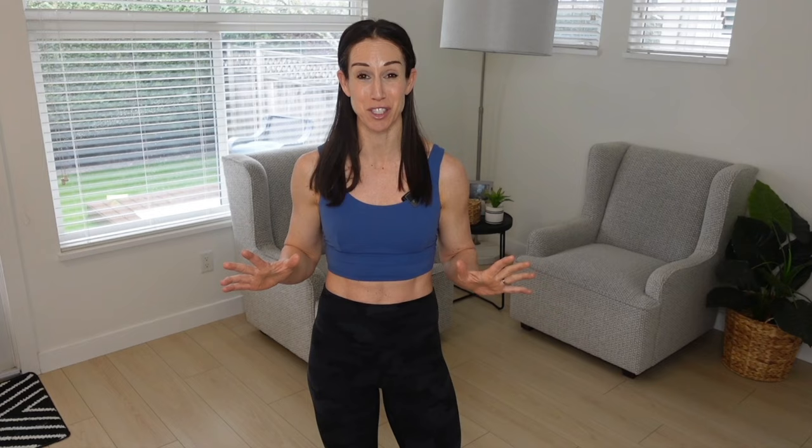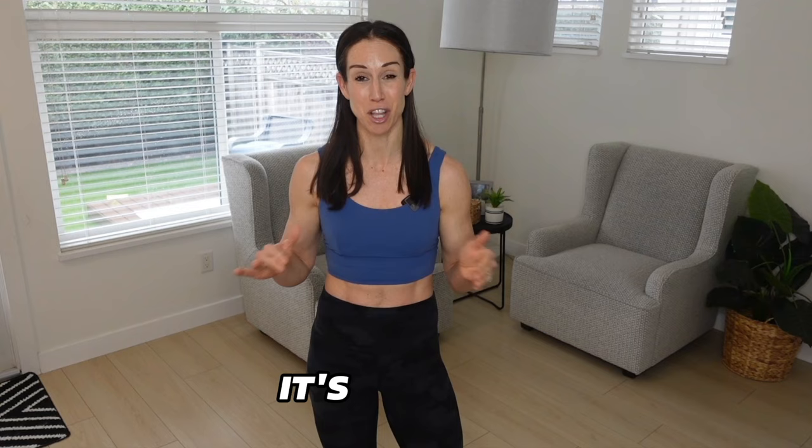Not what you already see on the internet when you do a quick search — how to get abs in a week, in 21 days, in one day, or do this magic workout every single day and get a six pack. It's not true, but at the end of the video I'm going to break down some realistic expectations that you can set for yourself if your goal is to get abs or a flat stomach.